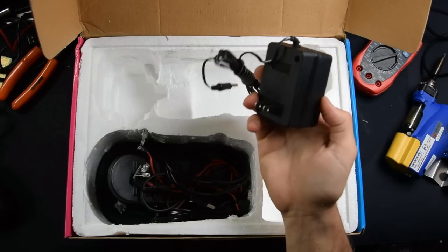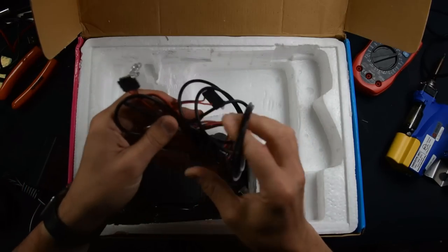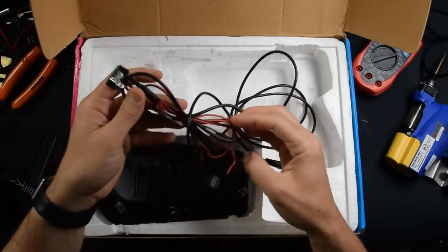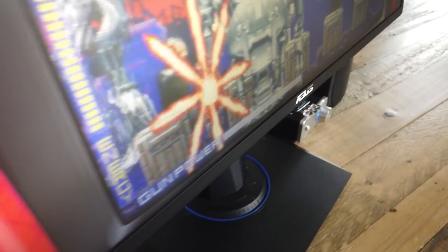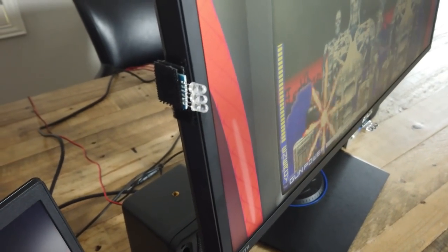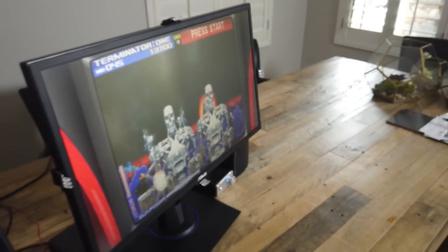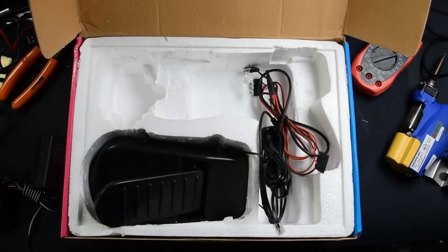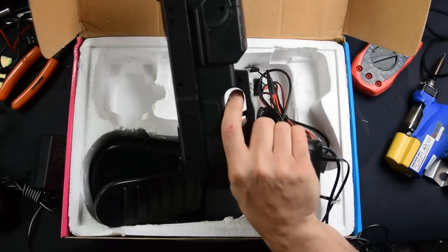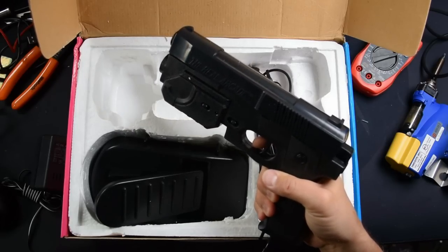You've also got an included power supply for the gun's force feedback mechanism. And then you have the IR sensors themselves — this is what makes the magic happen. There are four IR sensors that you're going to put on your monitor or TV. This is four-way IR triangulation, which is why the gun is so accurate — and believe me, it is accurate. And here is the pedal, which you can use to play games like Time Crisis. Enough talking — let's go fire this thing up and see if the Gun4IR is really as awesome as everyone makes it out to be.